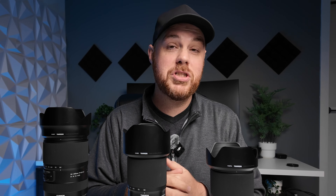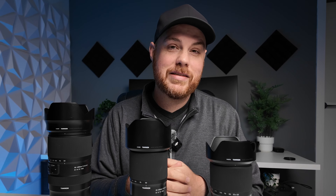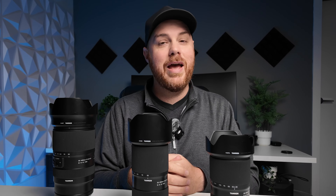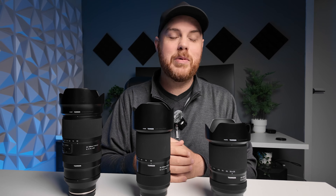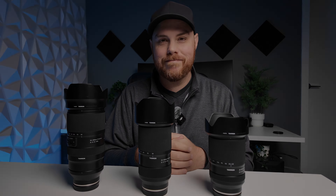I would love to see Tamron release something like a high-end 35 to 150 style telephoto, or maybe blow our minds with a 100 to 500 with a super fast aperture — something crazy, maybe even a constant aperture. But in the meantime, it's great to see more options, and more options are always better. I can't wait to see what they come out with next.